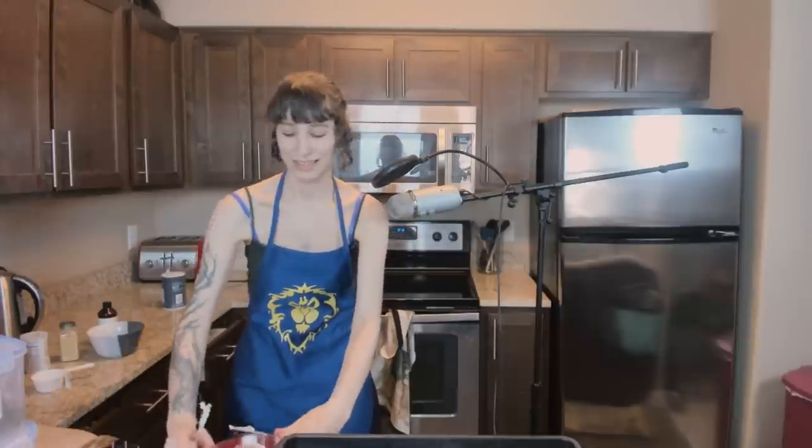Don't mind me, I'm just stabbing butter over here. This is a bowl full of flour, sugar, oats, and no butter. In smaller pieces I bet I'll be able to rub it in like they want me to, but for now I'm just going to kind of stab.